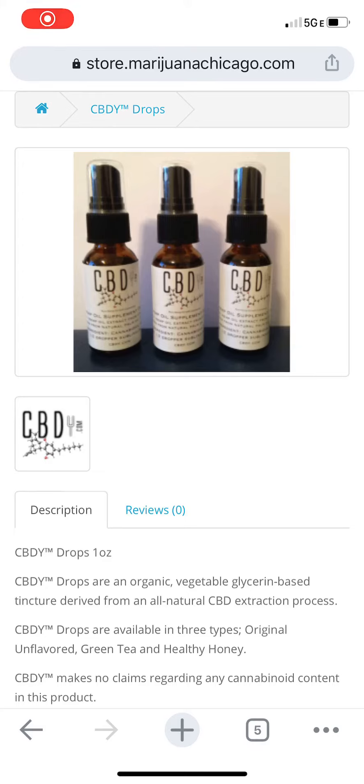Hey guys, it's Jillian, your project manager with MarijuanaBusiness.com. Today, I want to tell you about these CBD Y Drops. I really, really like them.